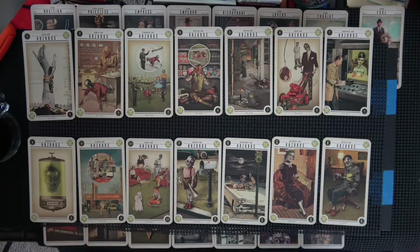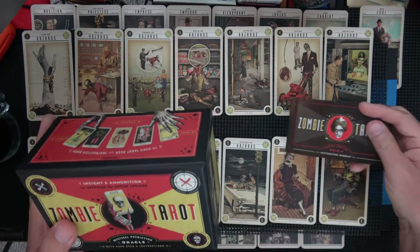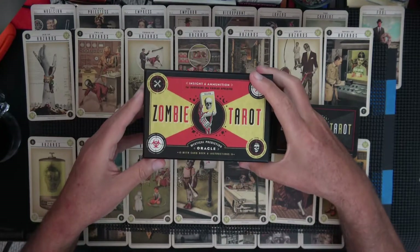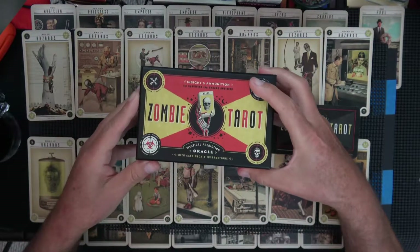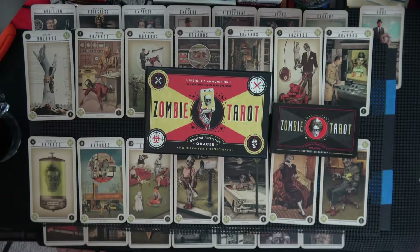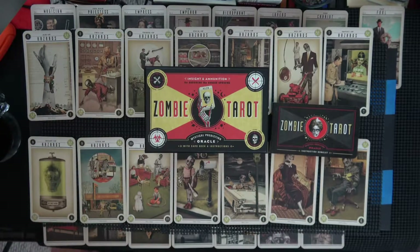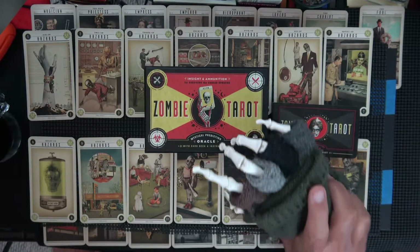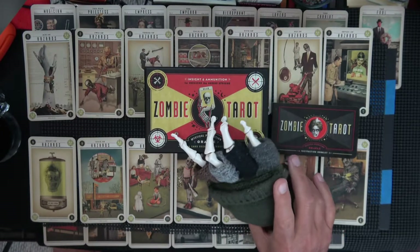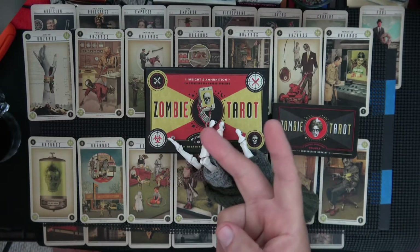So that was my hopefully quick enough show of the Zombie Tarot. I'll put the book back in here, put this back in the box. Look at that — I just love that box, it goes down by itself. Then we'll put our friend back in here. Hopefully you're not a friend that I've known. Just let you kind of hang there, and with that I'll say peace.